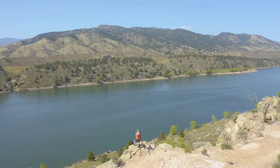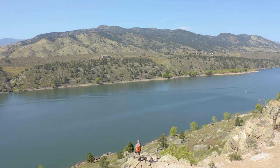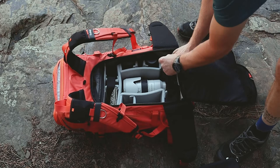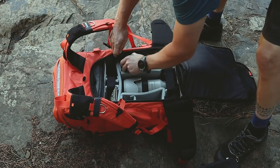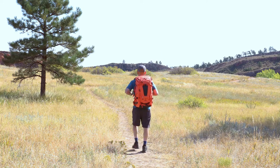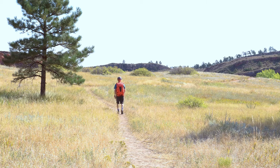So who is this pack for? Anyone going outside on adventures and wanting to bring along a decent amount of camera gear — which could include two bodies and a variety of lenses. I've got a 70-200, a 24-70, a 100mm macro, and a 50mm along with two bodies in here, and it's still very comfortable and easy to carry. This pack is really for adventure photographers, landscape photographers, and anyone who travels regularly with camera gear.